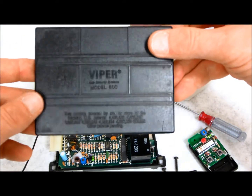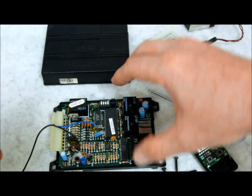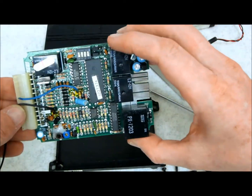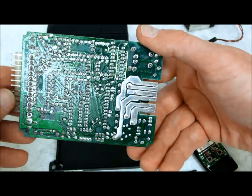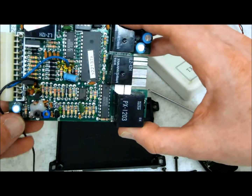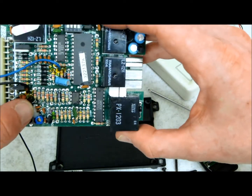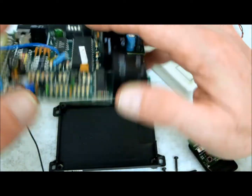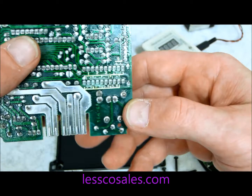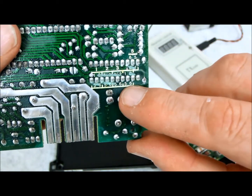Here in my hand I have an older Viper alarm remote. Inside here is the actual alarm brain — really all it is is a treated circuit board with a bunch of relays, transistors, and resistors. On one side you can see all the top-post technology laid out. On the back there's something pertinent to older style remote controls that you will not notice on more modern style remote controls.